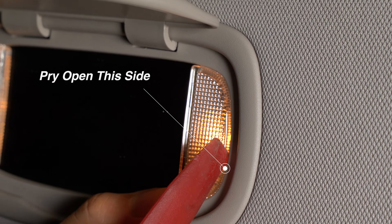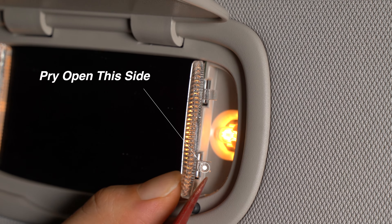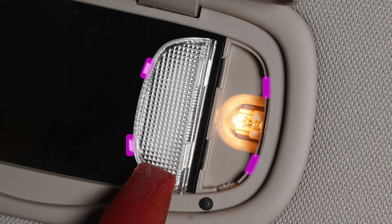Use your trim tool to pry free the right edge of the lens. There are four clips that hold it in — we highlight the clips here.